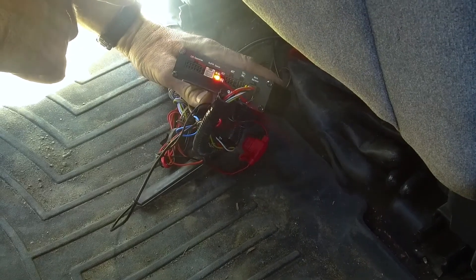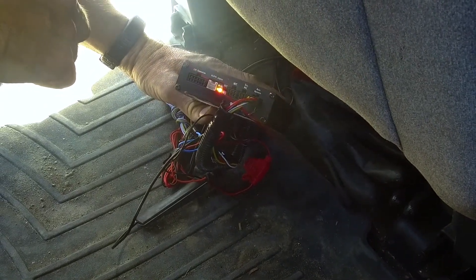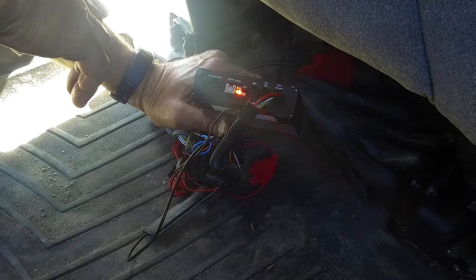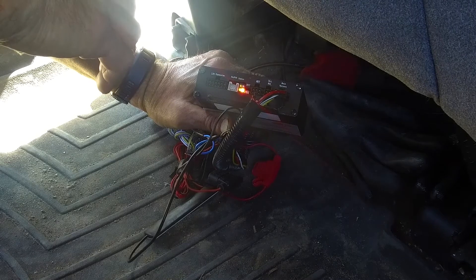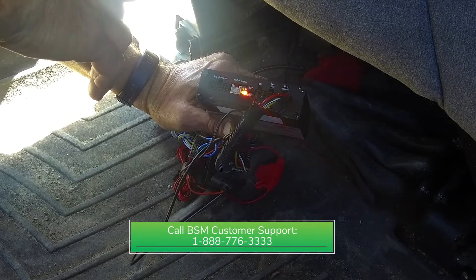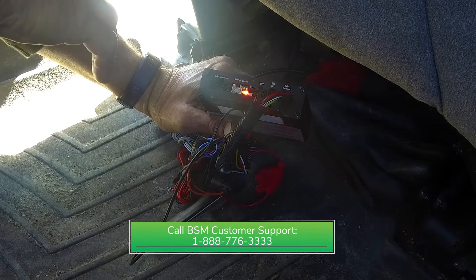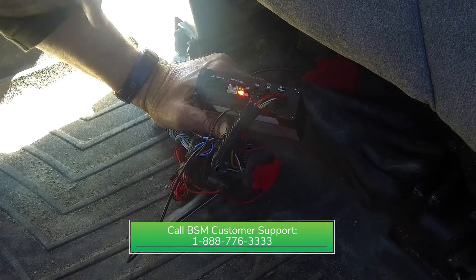If the green light is blinking, that means it sees the network but is not connected. If it's not showing at all, the locator does not even see the network. Please call the 1-800 number and we'll be more than happy to help you troubleshoot why it's not connecting. Also watch our further videos on all the lights for more details on what they mean.